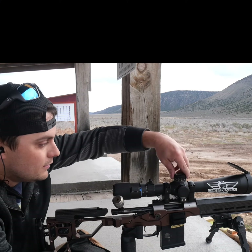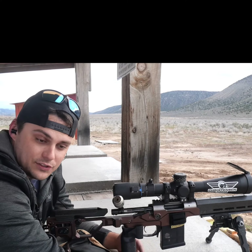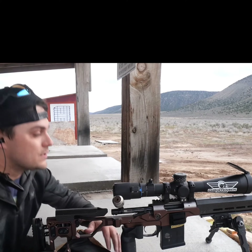After the shot on the target, come back and dial to zero. Let's take a couple shots at that target just to kind of show you that it is the same thing — they both end up in the same place.